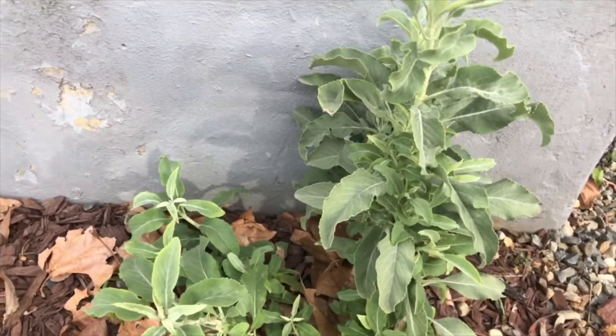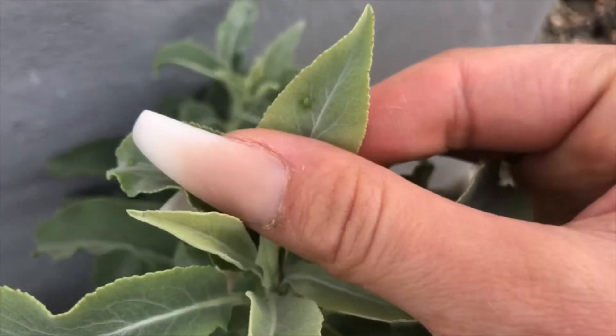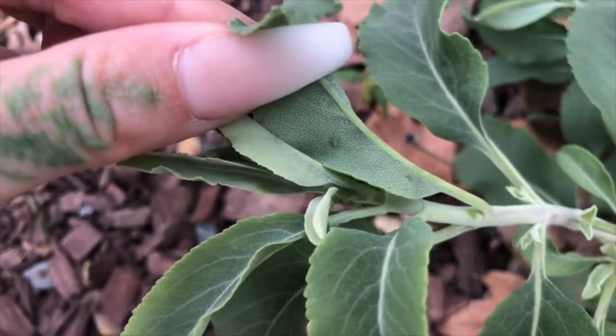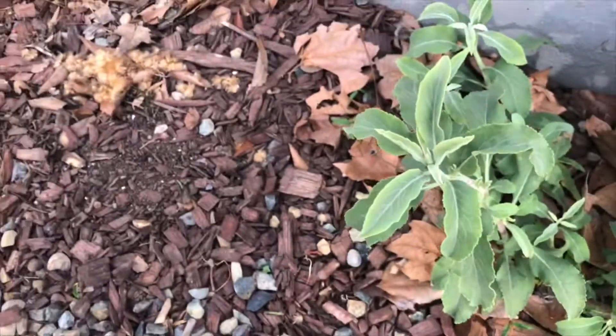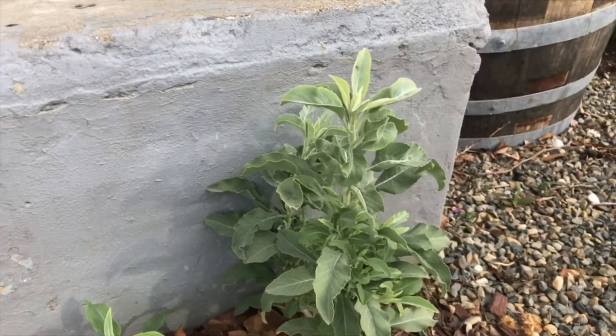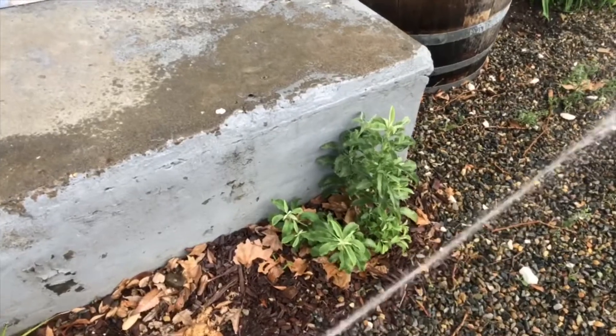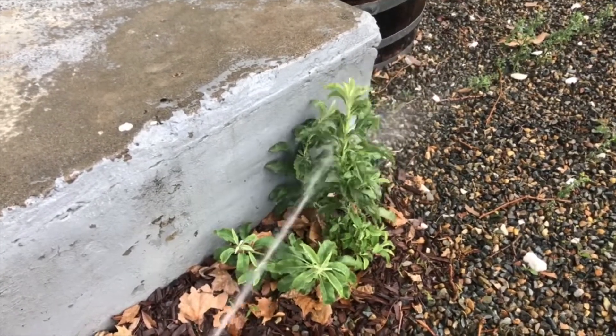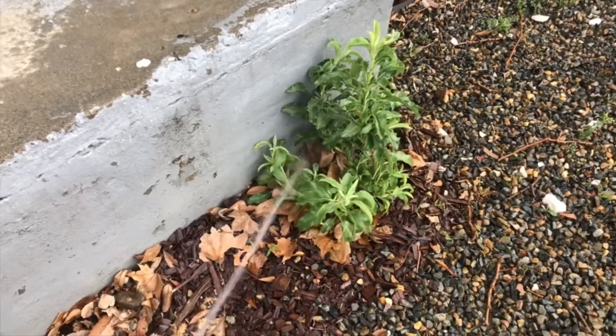We have the white sage that the aphids are just loving. See that guy there? Yeah, they're all over. So I've sprayed this guy twice in about a week's time. It's been about five days since the last spray — I'm just gonna spray them with the hose. I could permanently get them off, but if I use neem or something, it's gonna discourage the natural predators from laying their eggs here. I'm really hoping to see ladybugs and praying mantis soon, so I'm just gonna keep spraying them with water until I can get my hands on some beneficial insects.